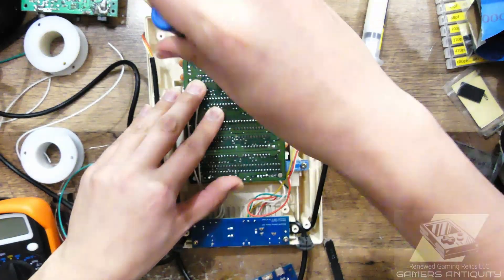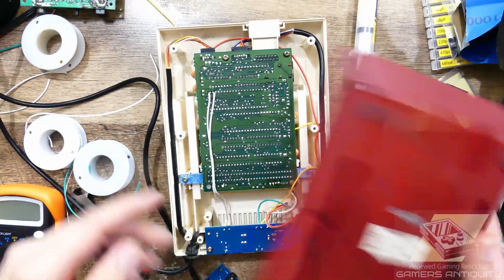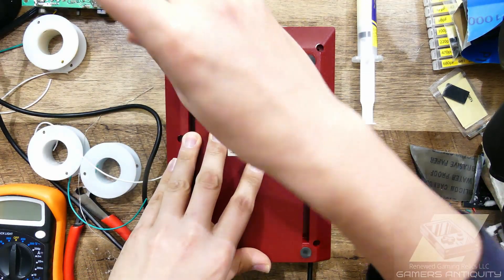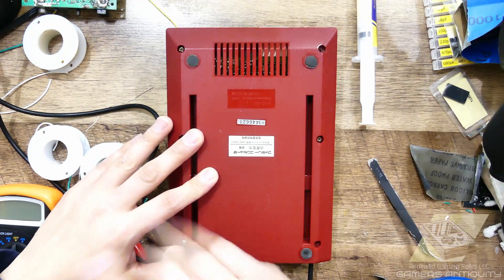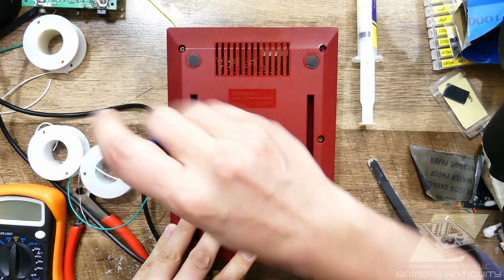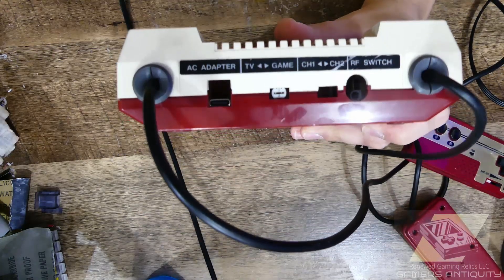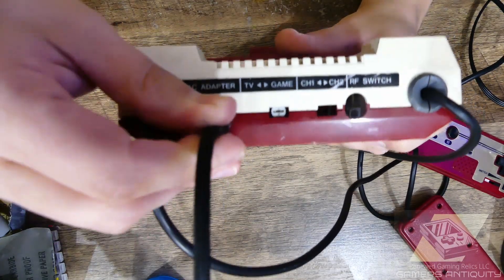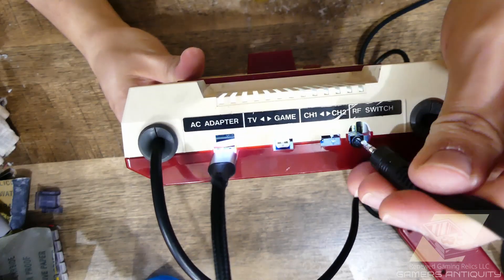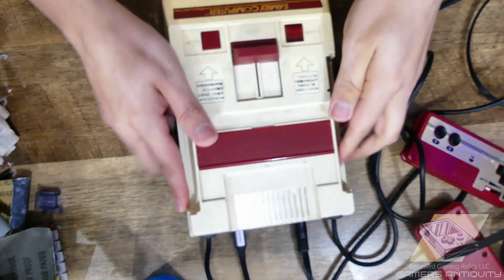Reassemble, and we're done! The motherboard LED will blink once, indicating the PD handshaking process. When solid, continue to connect the TRS cable, insert the game, and play.